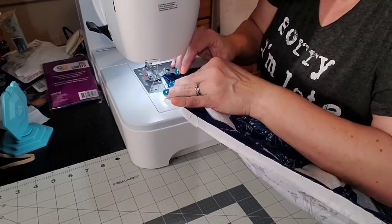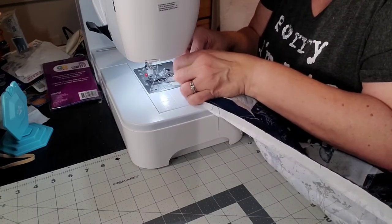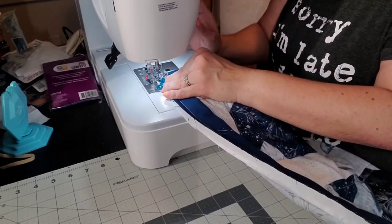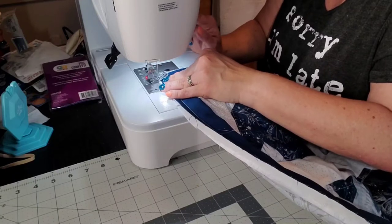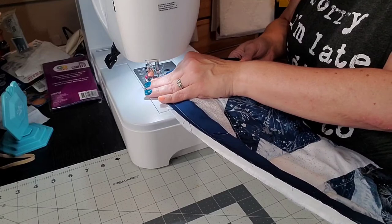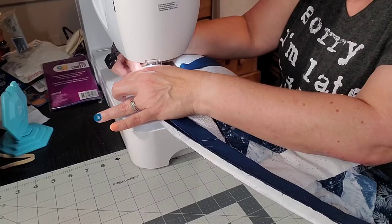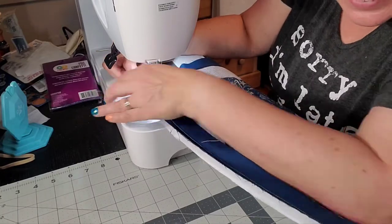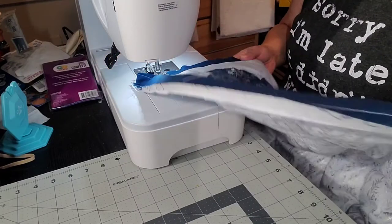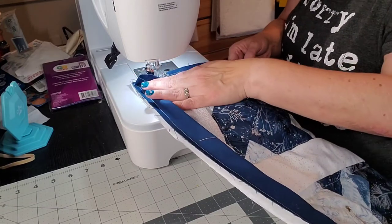Yes, we will figure it out somehow, some way. All right, let's try that. I've watched several videos on how to do the corners and I usually have to watch them again, and I didn't watch them again, so that's my fault. As long as you can open up this corner — I folded it in the wrong direction. I folded it down instead of up. Okay, we're good!